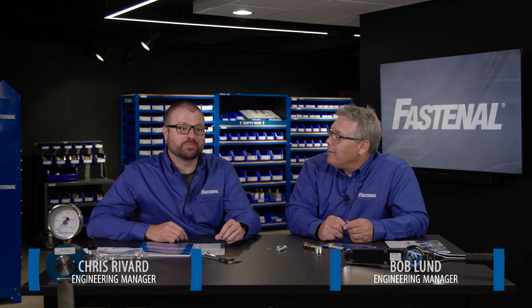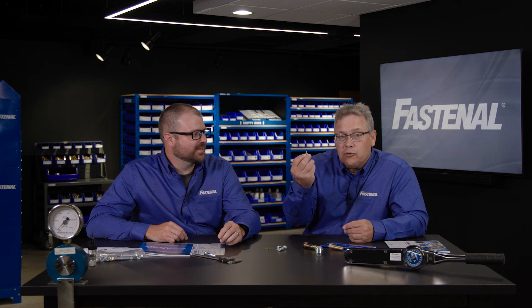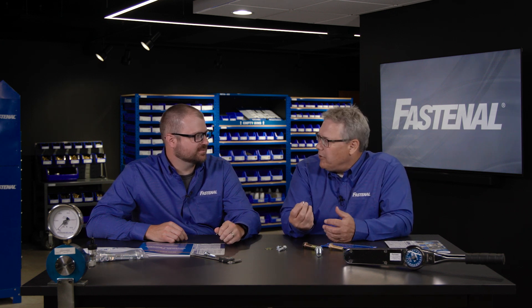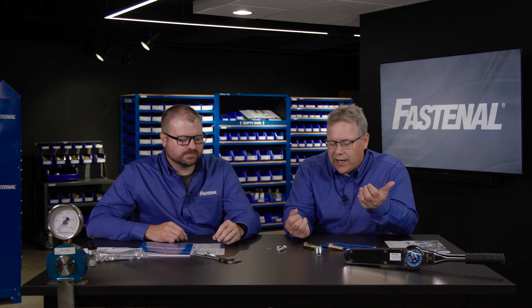Welcome, I'm Bob Lund, and I'm Chris Rivard with Fastenal Engineering. We're here today to talk to you about screws. Screws are a bit different than bolts, even though most people throw them into the same general category.